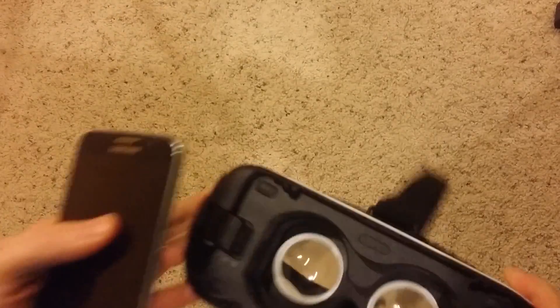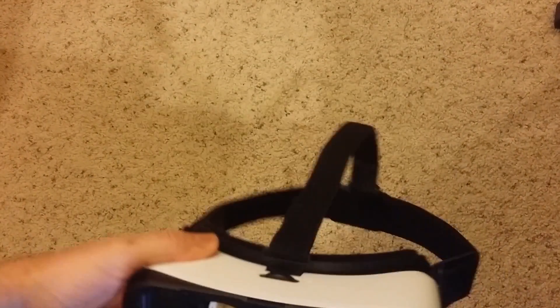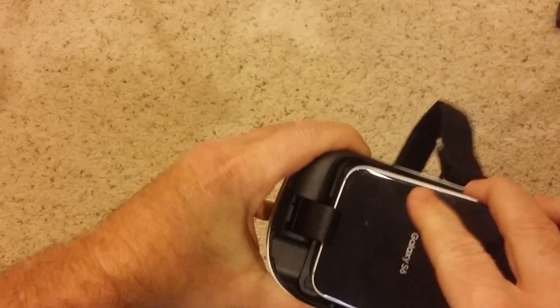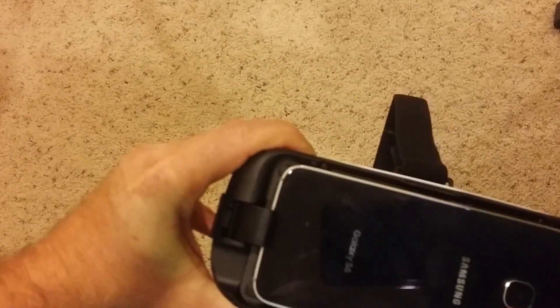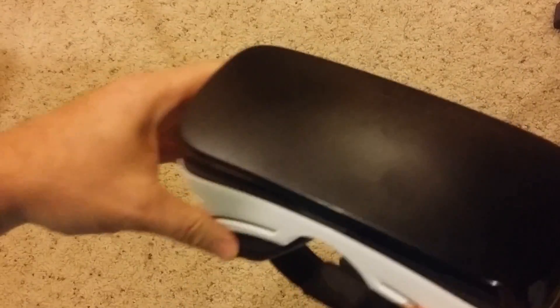This is how you put your phone in. I've got an S6, and it takes some Samsung Notes also. Anyway, you put this in like so, just like the charger — snap it in. You should have heard that, and now it's in. If you want, you can put the cover back on.